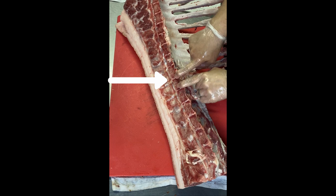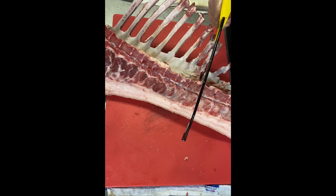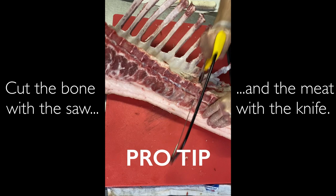To separate the rib from the loin, I usually cut the soft spot right between the vertebrae where the last rib comes out, and cut the bone with my saw right where I marked it. Pro tip: always cut the bone with the saw and the meat with the knife.